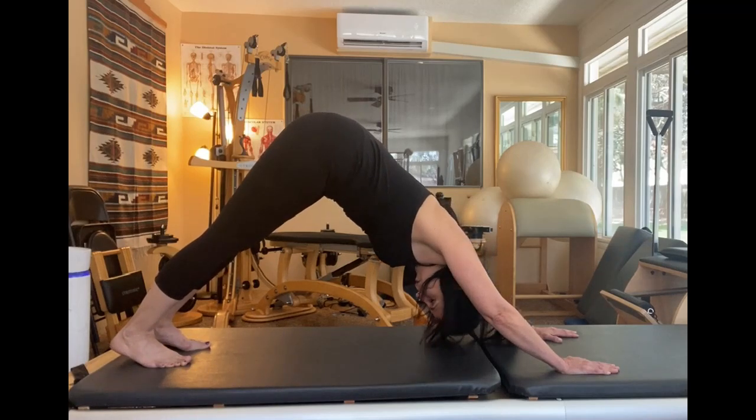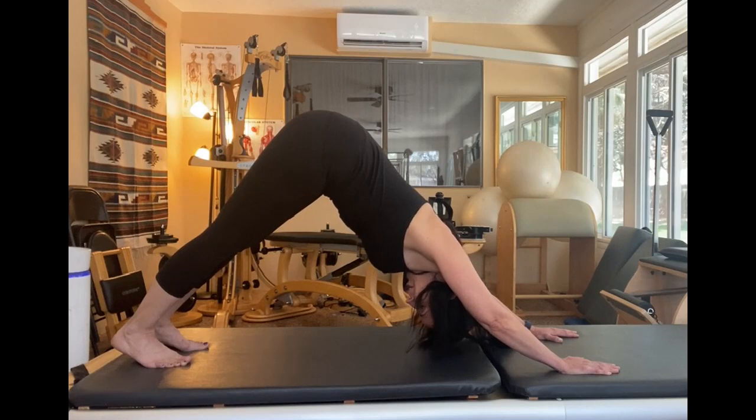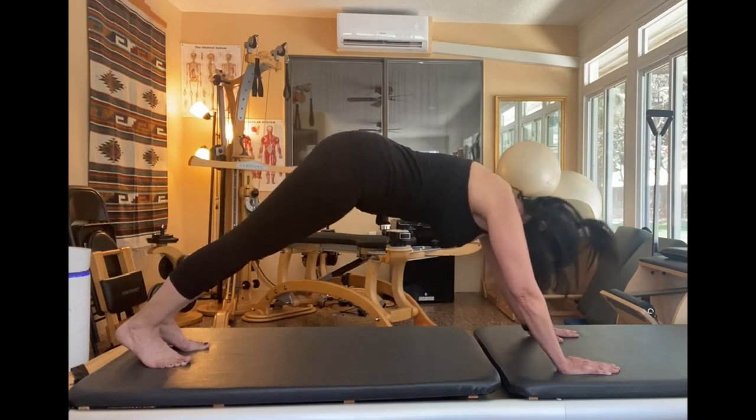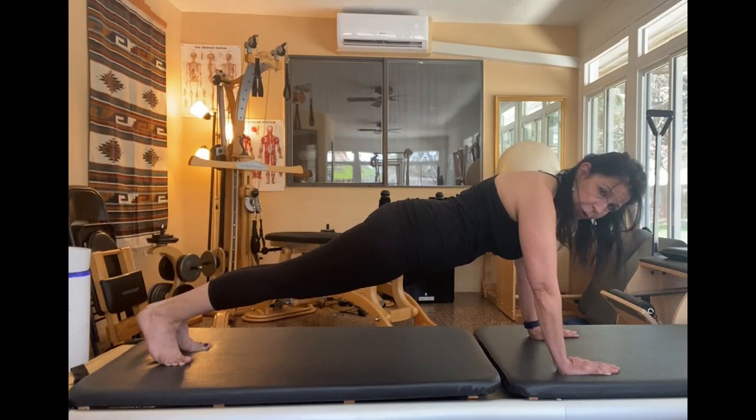When you're in a down dog you want to be pushing away with your arms like you're trying to rip the mat in half, and you're reaching your thighs. I like to go into it with a plank because it gives you a really good position — if you come directly into a plank from a down dog, you're in the exact right position.